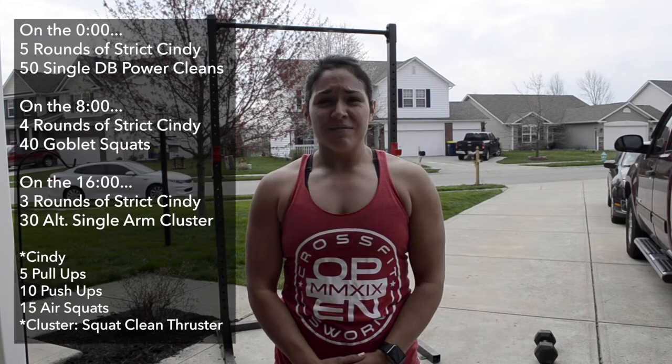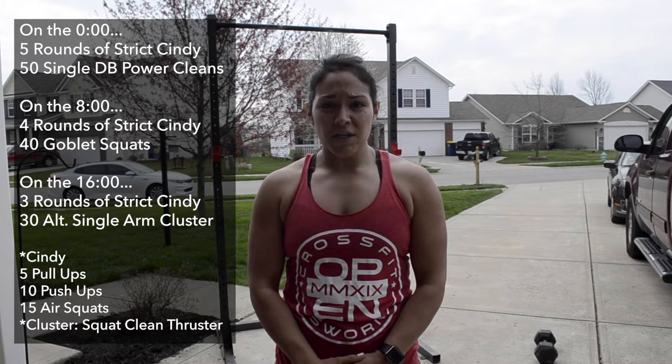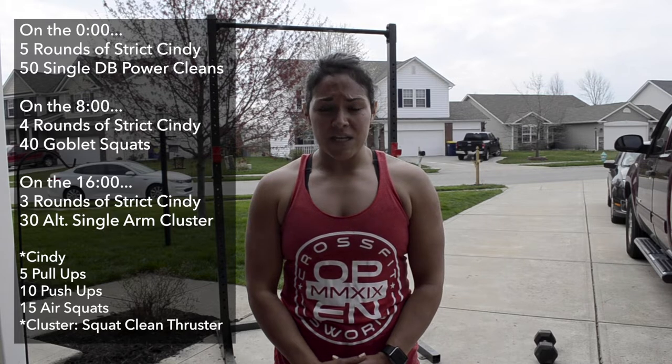Hey guys, today's workout is called Mashed Potatoes. This is going to be a three different time workout, where each workout will be for completion. On the zero minute mark, you'll be doing five rounds of strict Cindy. Strict Cindy is five strict pull-ups, 10 push-ups, and 15 air squats.